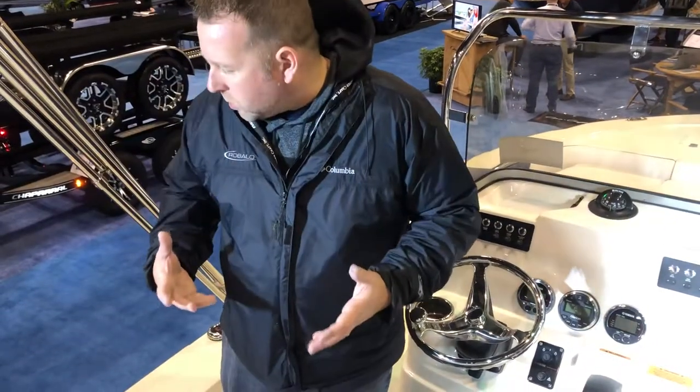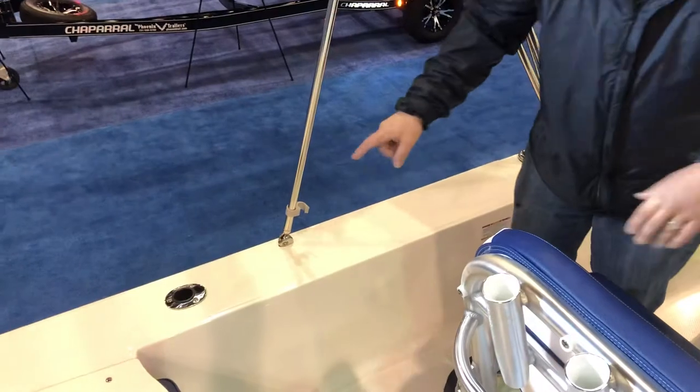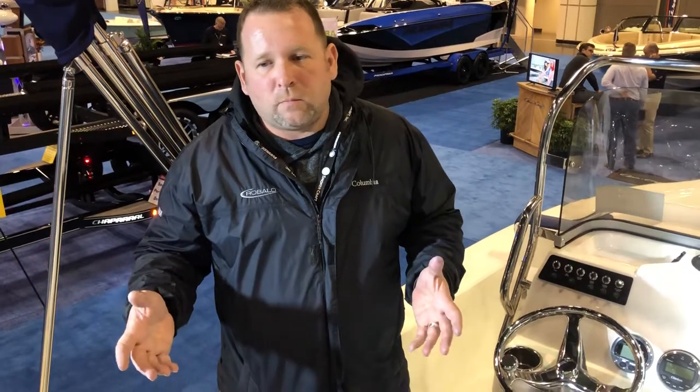One of my personal favorites — you've got really wide gunnels. So you can stand up here and sight fish for smallmouth. In any semi-coastal region of Florida you can do the sight fishing. There's a lot of things you can do with this boat.